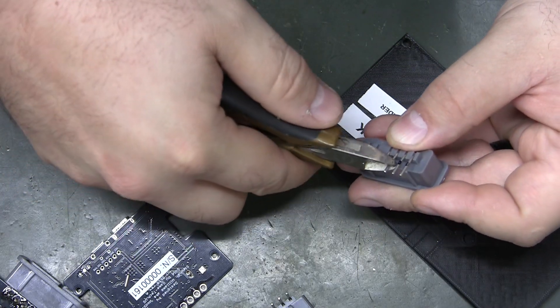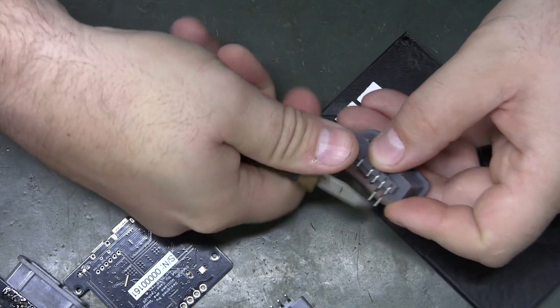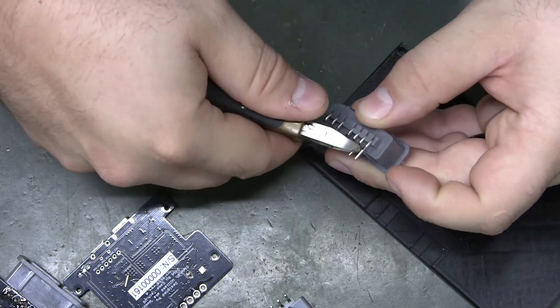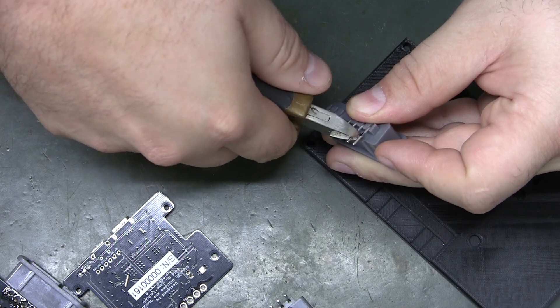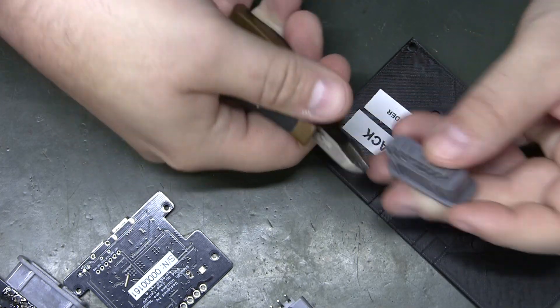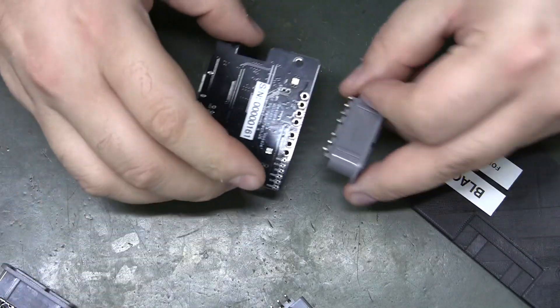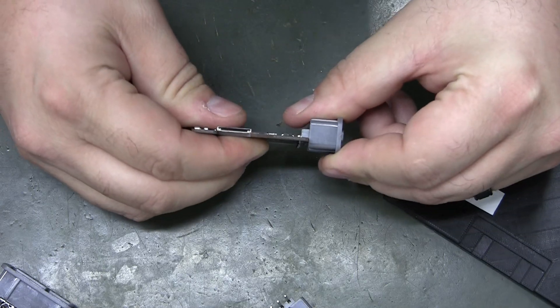That last one I cut is a bit short. These things fly out with skin-piercing force, so I haven't been putting my finger over them — I'm just letting them fly and turning my head away, which I know is not the best policy. There we go.